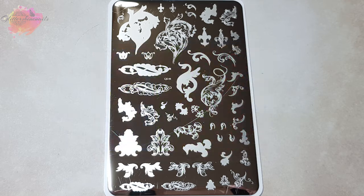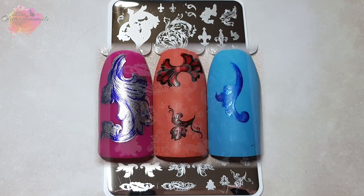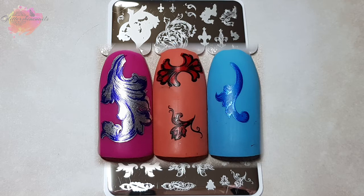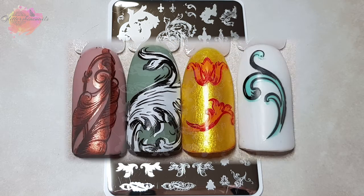CJS45 is really going to make some outstanding manis. I love how all of the top layer images look — they have added sort of shadow lines which makes them so unique, and I don't actually think I've ever seen a plate like this before. So if you love the swirly type of patterns like me, you will love this plate.